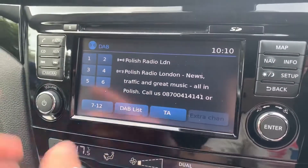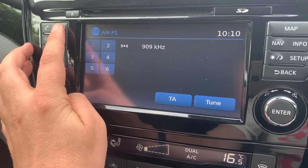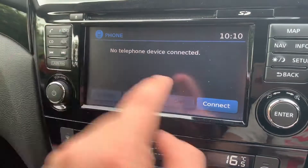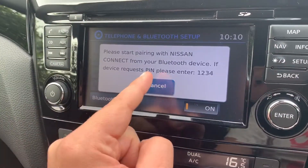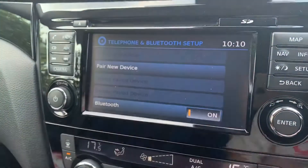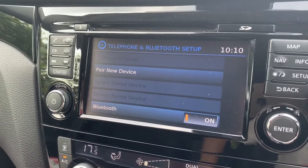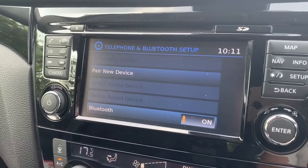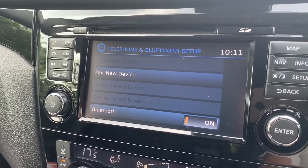Pairing your phone is done over on the touchscreen in the center. You can see we have DAB, FM, and AM radio. To pair your phone, hit 'Connect', then 'Pair New Device' and follow the on-screen instructions. If you want to listen to your own music, you can do that via the CD player, the auxiliary input, the USB input, or you can stream your music wirelessly via Bluetooth audio.